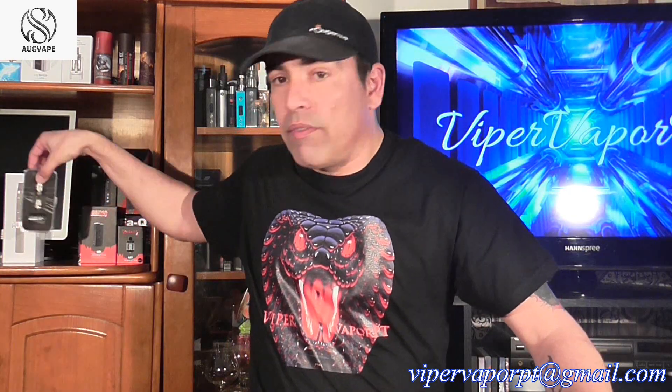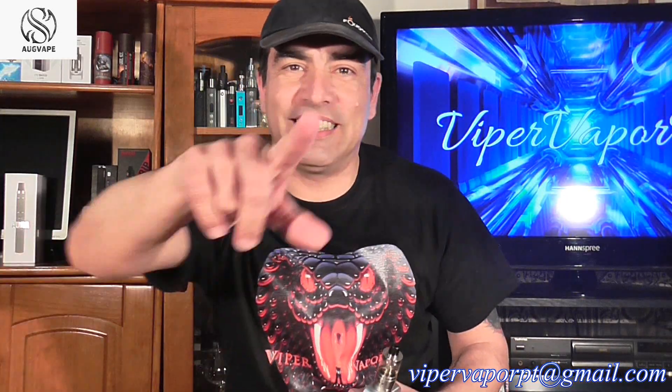I'm also going to show you guys the updated version of the Aleria RTA. If you saw my review on this, I'm just going to show you that they did the changes I asked for on the last review. So if you guys want to check out how it comes, get down close and I'll show it to you.